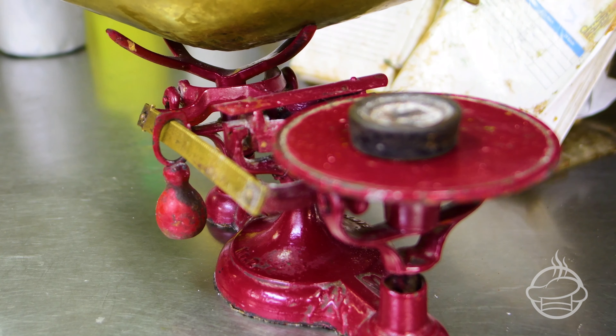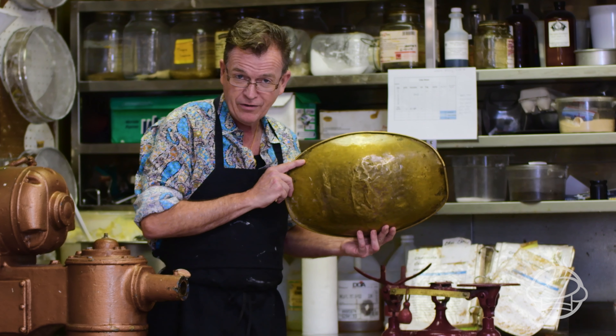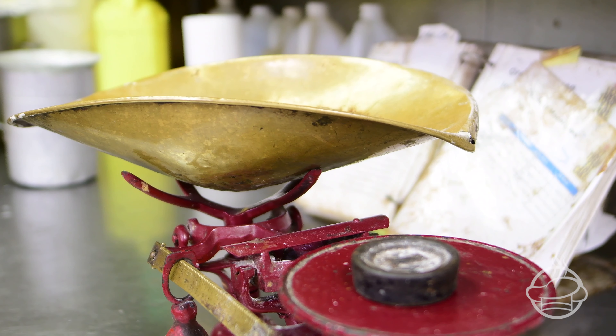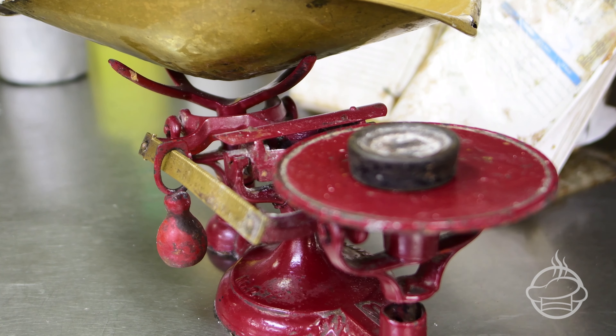Also, I use a 1922 scale right here, also from Crosslight Equipment. Look at this — just nothing says old fashioned quality like an old fashioned Valentine scale.